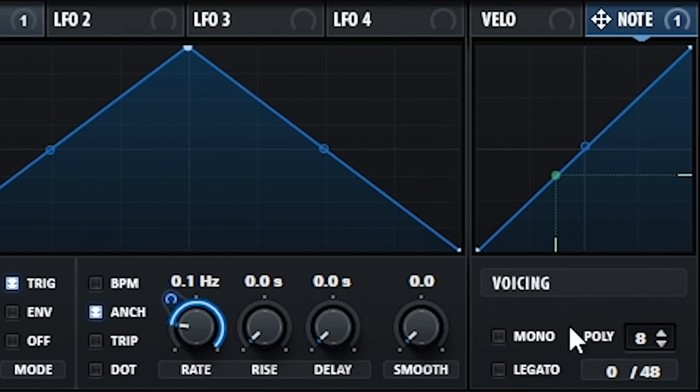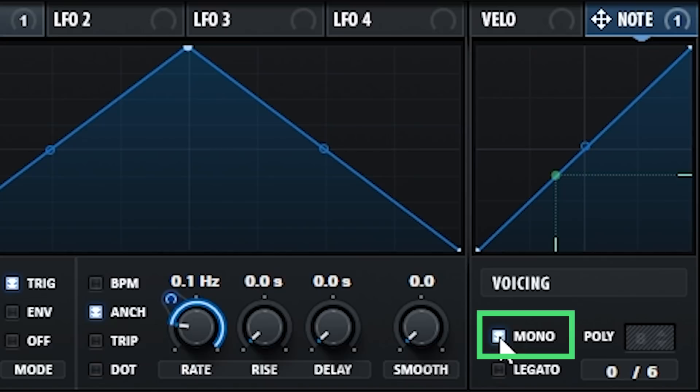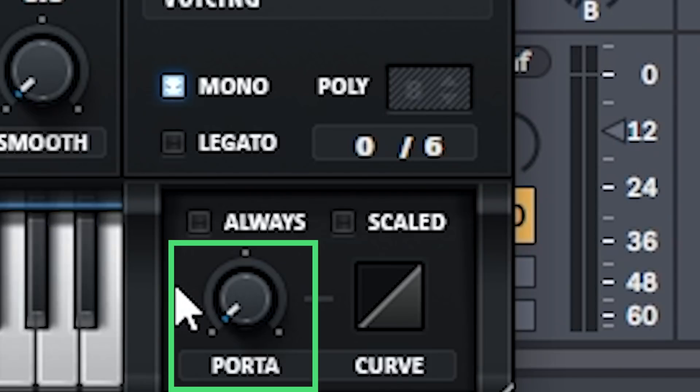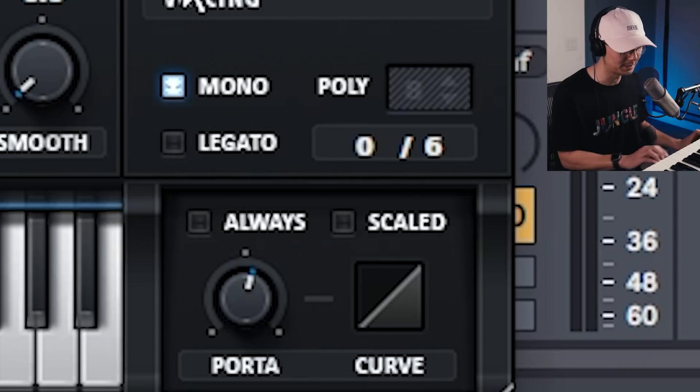On the bottom right, enable mono mode — since this is a Reese we only want one note at a time. Then we can increase the portamento, or glide, to add a little more funkiness as we change through the higher octaves. Bring it up to around 400 milliseconds — that worked well for me.